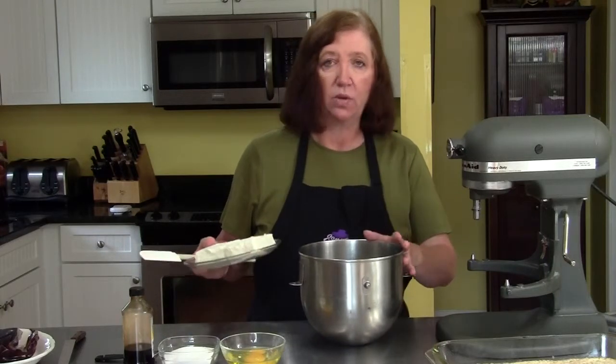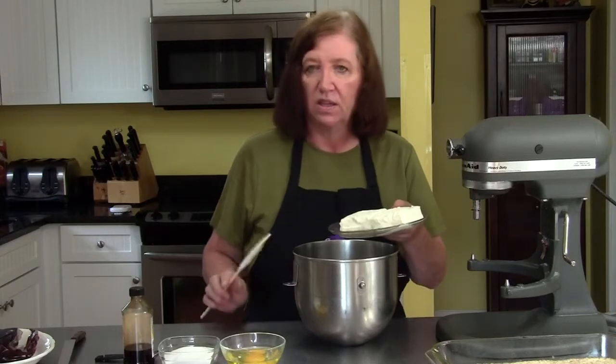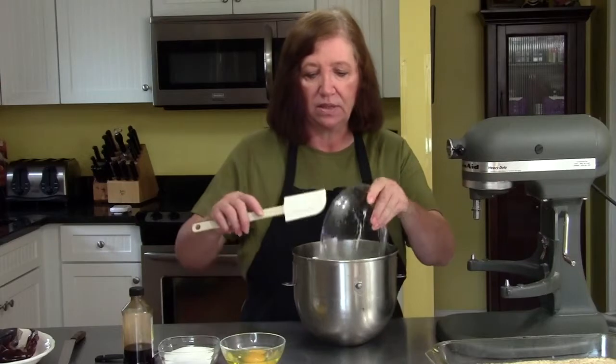Now for the most part, we talked about before that when you bake, you want to have most of your ingredients at room temperature. There are certain pastries that you want very cold, but in this one we want everything warm. This is room temperature — 16 ounces of cream cheese.